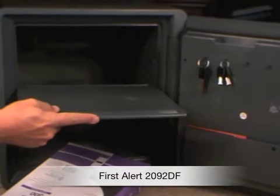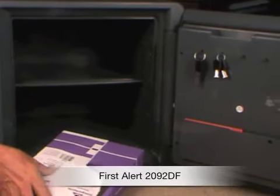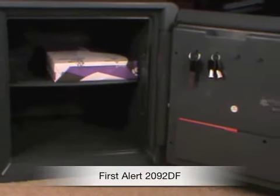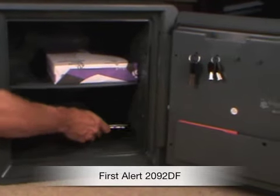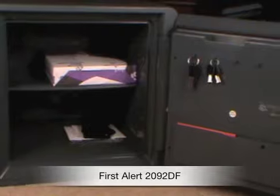You can see there's a slide-out tray here that allows you to change the configuration. I'm using a ream of paper just to show you how deep and how large this safe is. It's waterproof even when fully submerged, and it floats — the safe will float. Pretty amazing.